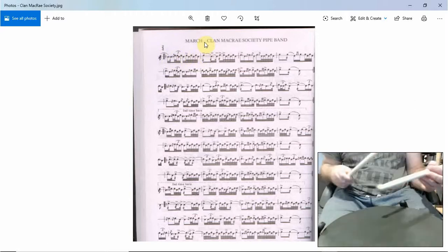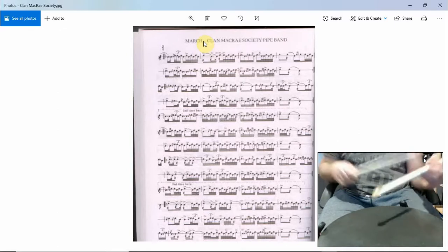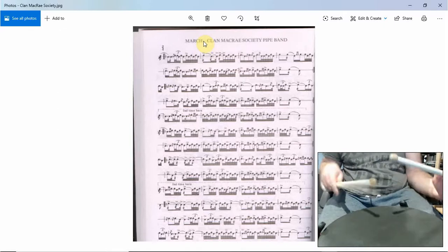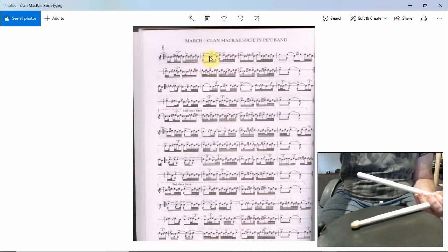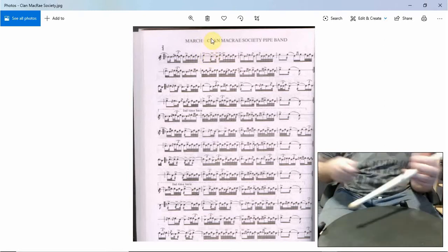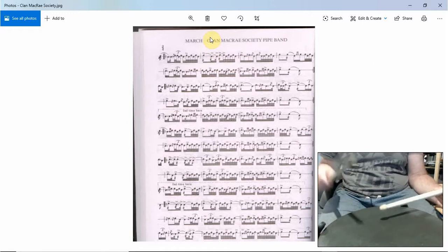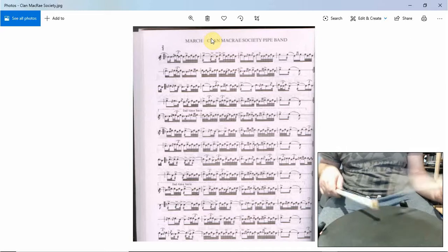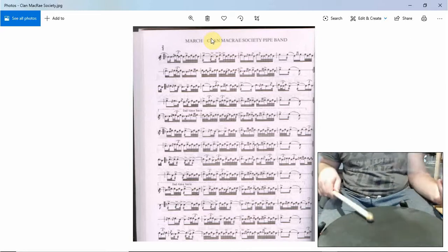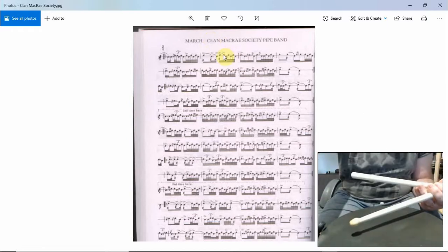So this movement here is an accented seven roll right to left, and then into a four-stroke roll on the left, and then a four-stroke on the right. So you can see the join between the seven and the four. And then we play another run of seven coming out of that roll.